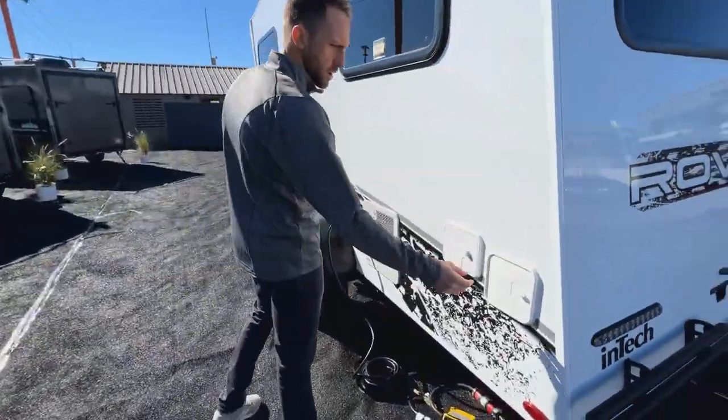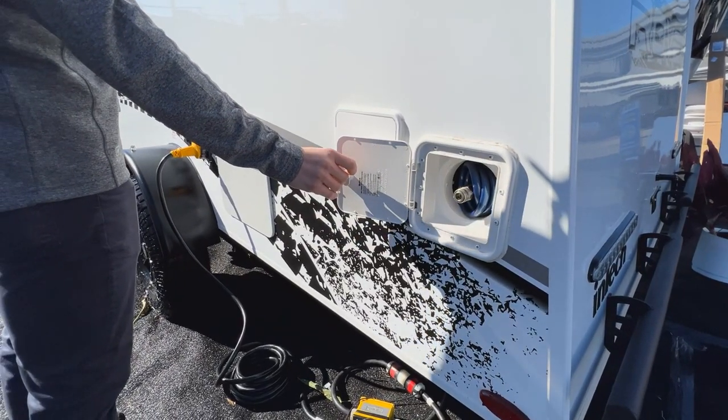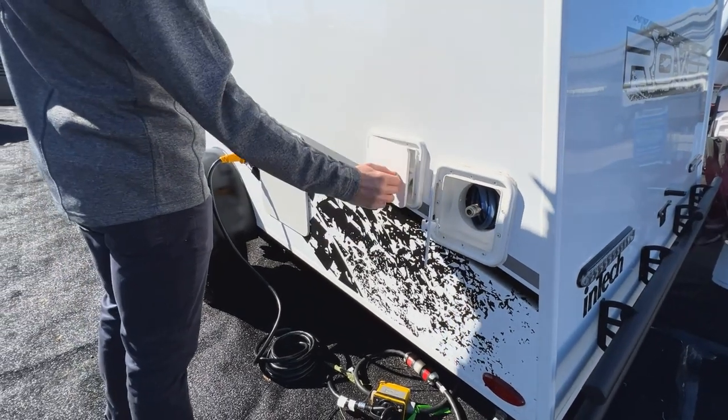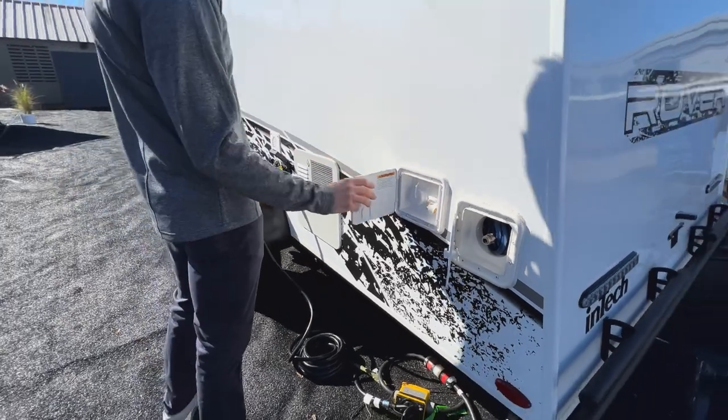Coming around to the road side of the camper, you'll have some of your water hookup items along with a spray hose. This spray hose here goes straight into your fresh water tank. All your water fills are going to be right here — you'll have your city water hookup and also your ability to fill your fresh tank.